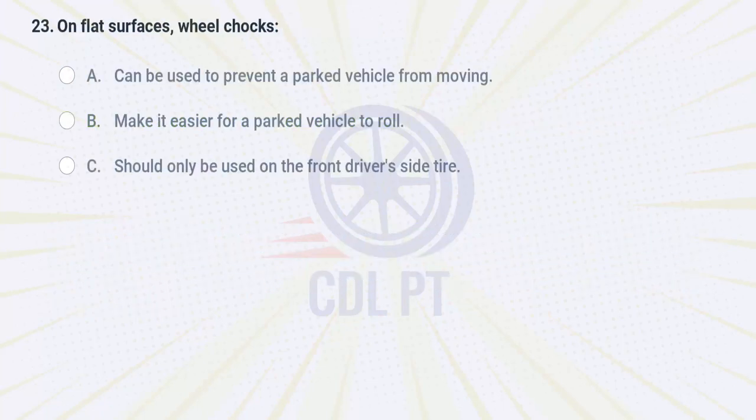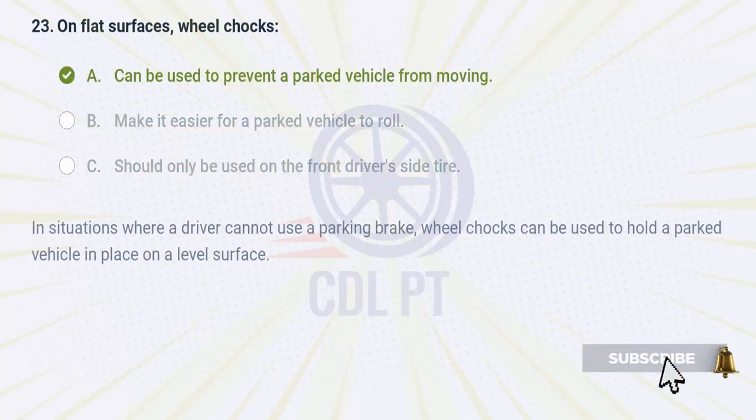On flat surfaces, wheel chocks A. can be used to prevent a parked vehicle from moving. B. make it easier for a parked vehicle to roll. C. should only be used on the front driver's side tire. Answer: A. Can be used to prevent a parked vehicle from moving. In situations where a driver cannot use a parking brake, wheel chocks can be used to hold a parked vehicle in place on a level surface.